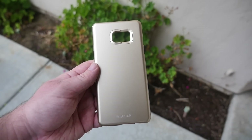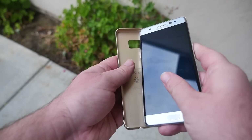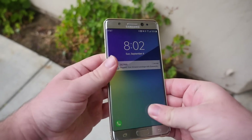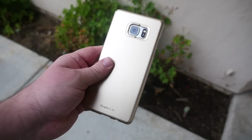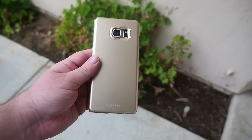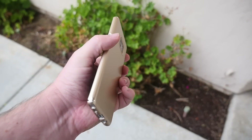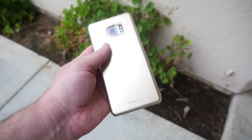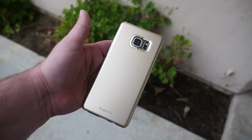Next up we have the Ring Key Slender case. This goes for $8.99 — a very slim case that fits great on the phone. It's very thin, and I love thin cases that look great, and this one looks and feels great. It comes in, I believe, seven different colors. It's very inexpensive, looks great, and while it doesn't give a ton of protection, it'll definitely help with scratches.